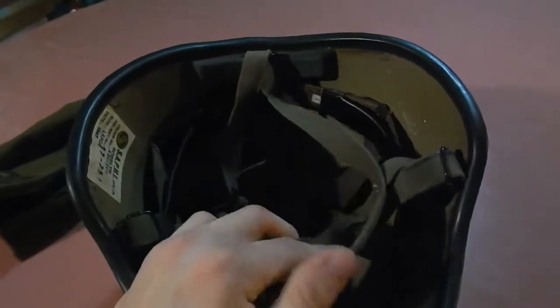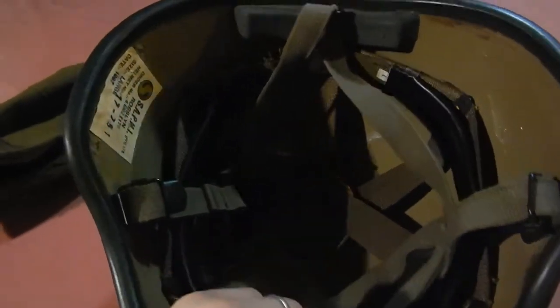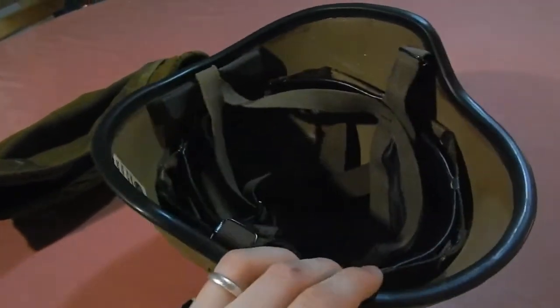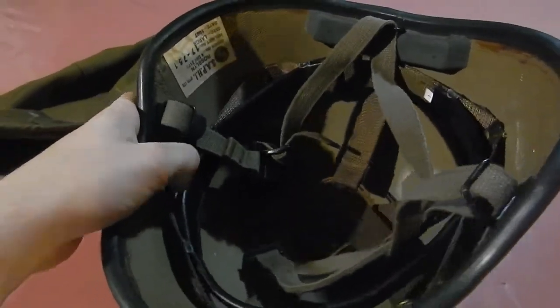It's made out of heavy-duty canvas — canvas, not nylon. There is foam in the back over here, and also foam padding at the top of the helmet, which is really comfortable, just to make it a little bit easier for the soldier to wear. Then you've got the leather sweatband all around here, and it's still in really good shape.